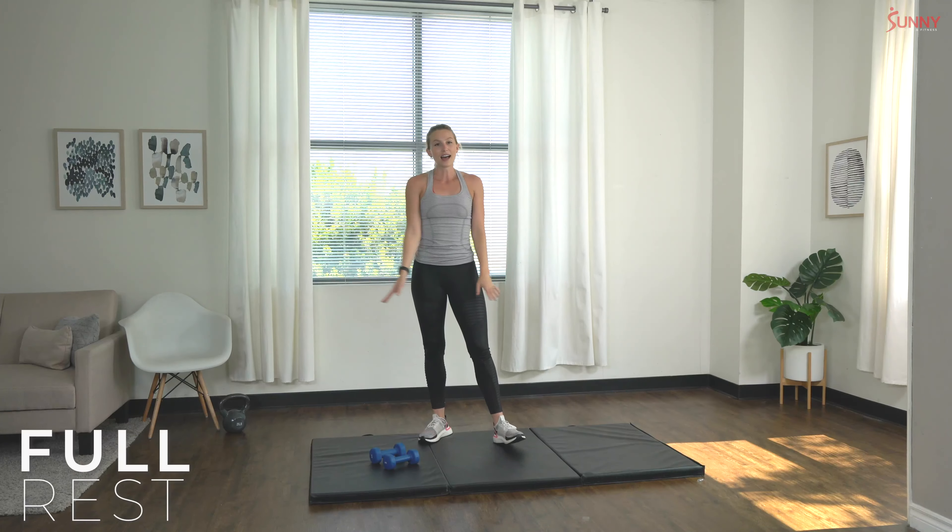The next one is a back lunge with overhead press. We're going to keep those dumbbells right at shoulder height, step back into a lunge, and press them up overhead. We're going to be alternating legs, so only five on each side — so not too bad!